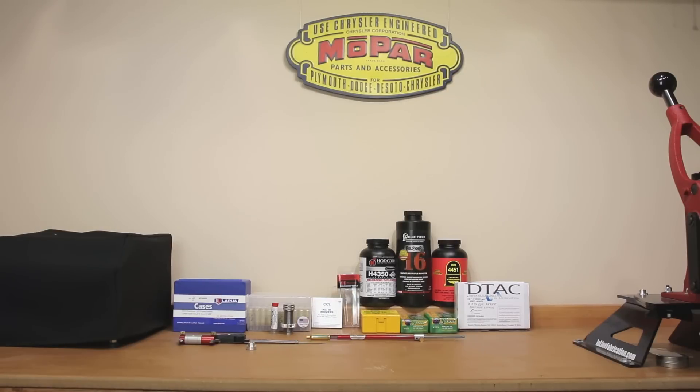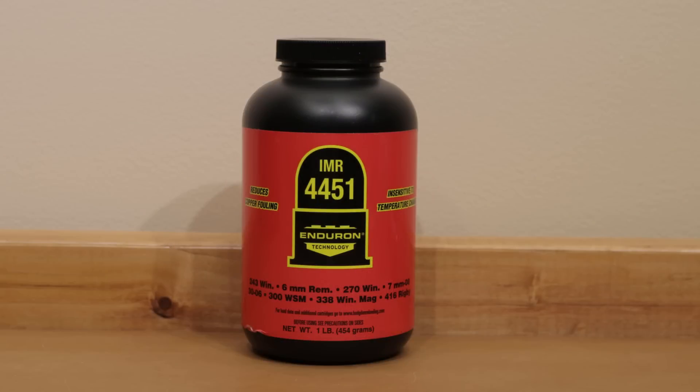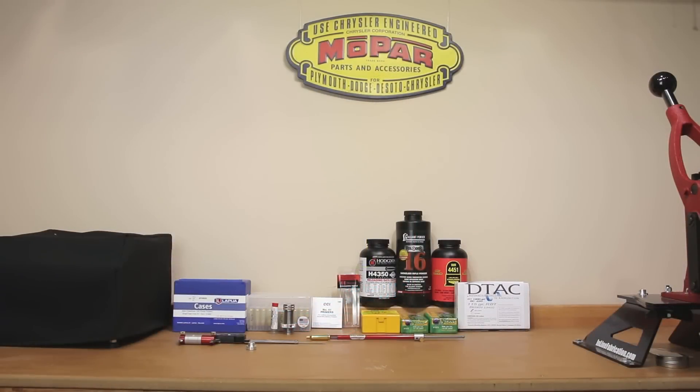Next for the 105, we're also going to be trying IMR 4451, leaning on Sierra's data for the 107. The theoretical maximum velocity according to the load data would be 3,050 feet per second. If the accuracy is there, we really might not care about the 50 feet per second difference, but realistically until we do the testing, we don't really know.